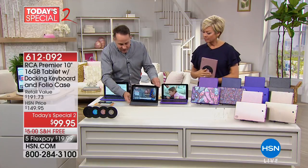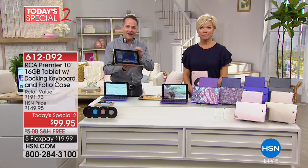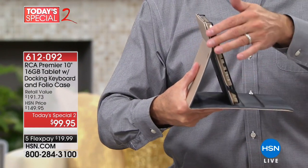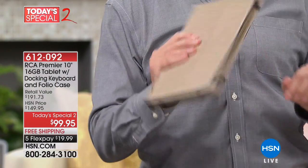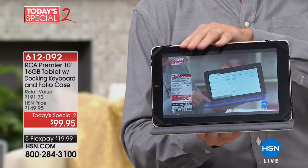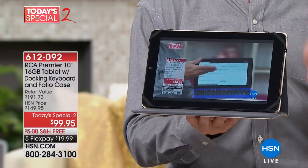Another really cool thing — we're including a folio case as well. So if you want to just use the tablet but still want it protected on the go, if you just want to go the thinnest, lightest way, you can absolutely do that and we have the folio that'll keep it nice and safe.